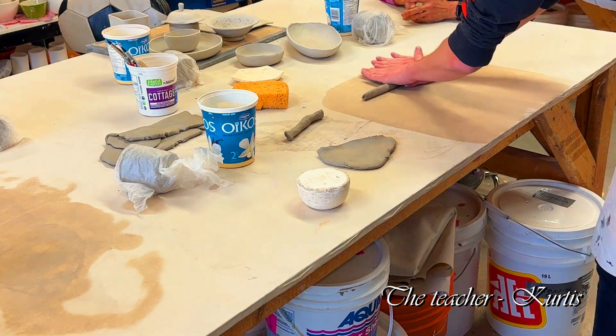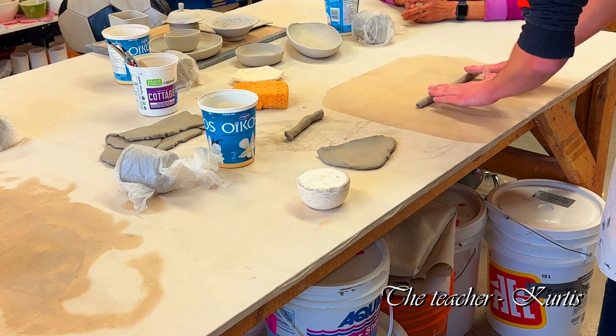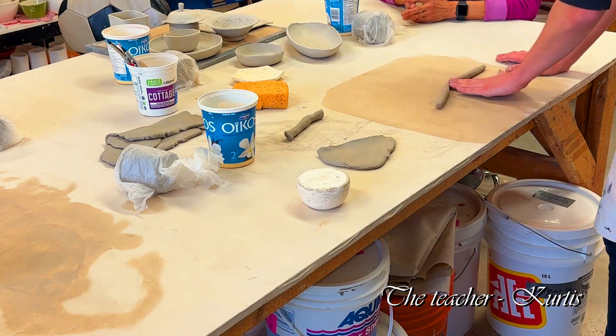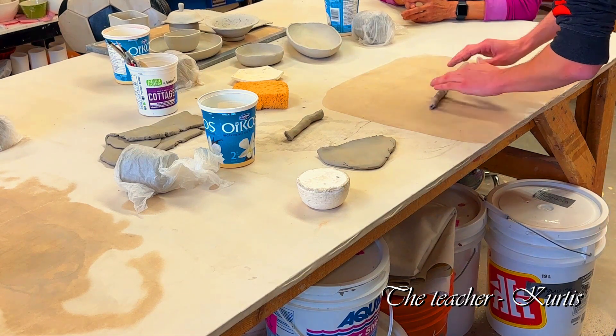You want to work back and forth, working on your thicker spots first. Don't just go to work in the center and hope the edges meet — work outside in.